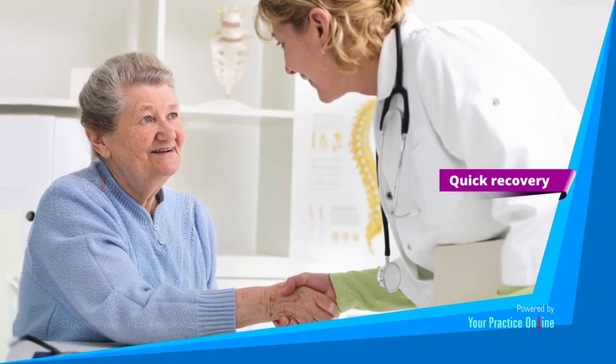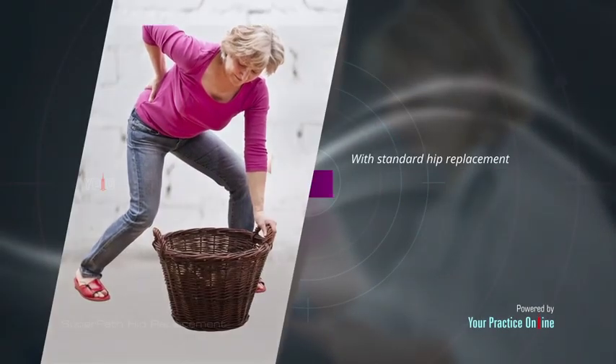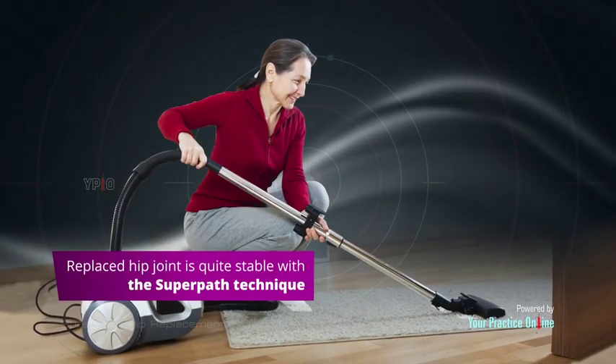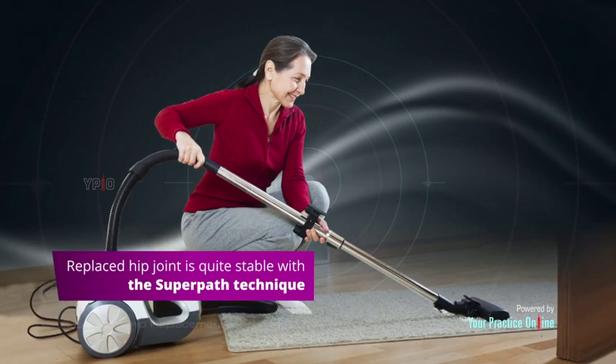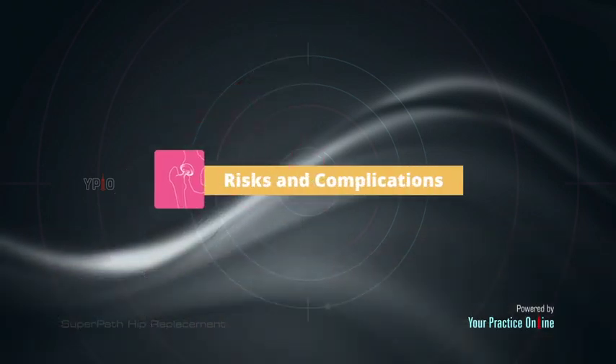With standard hip replacement, you are instructed on certain activity restrictions such as avoiding bending at the hip too far or crossing your legs. You will not require these postoperative hip precautions, as the replaced hip joint is quite stable with the super path technique.